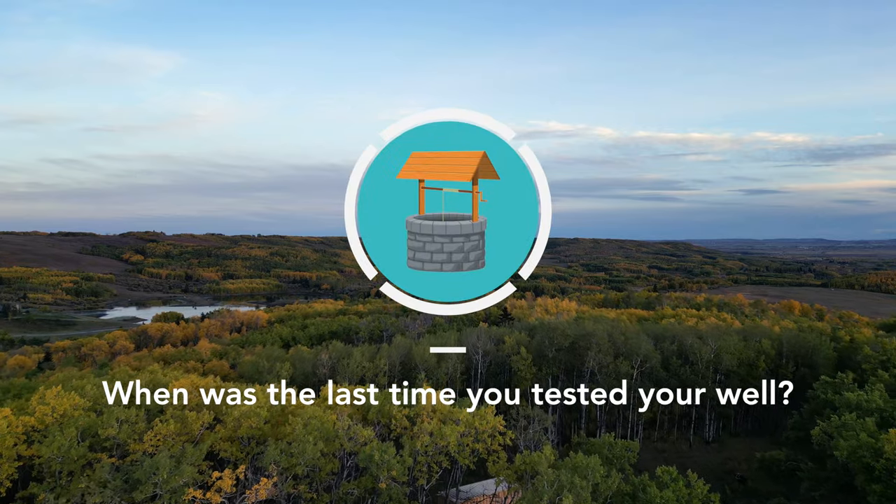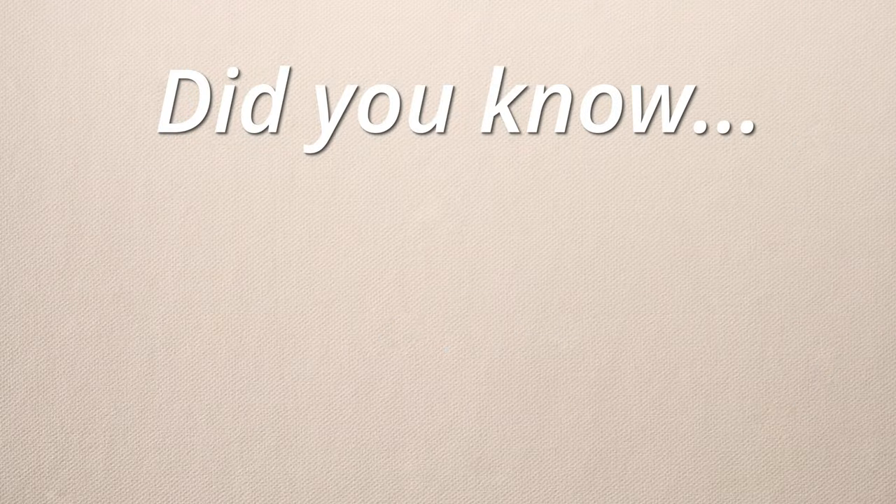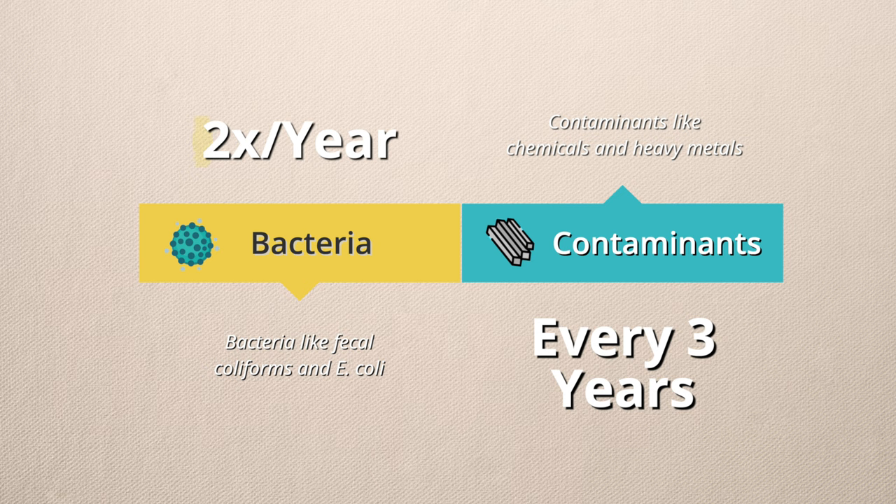When was the last time you tested your well? Did you know that leading health authorities recommend testing your well two times per year for bacteria, like fecal coliforms, and every three years for contaminants like chemicals and heavy metals?